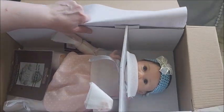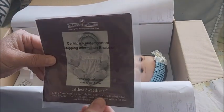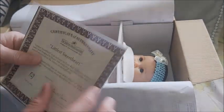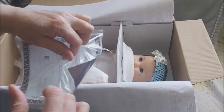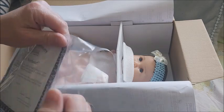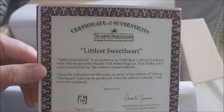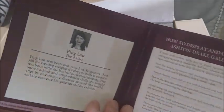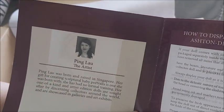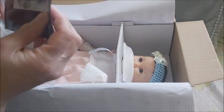I love how the quality of Ashton Drake is improving over the years. Oh — the Littlest Sweetheart! Her artist is Ping Lau. Wow. Her eyes are beautiful.